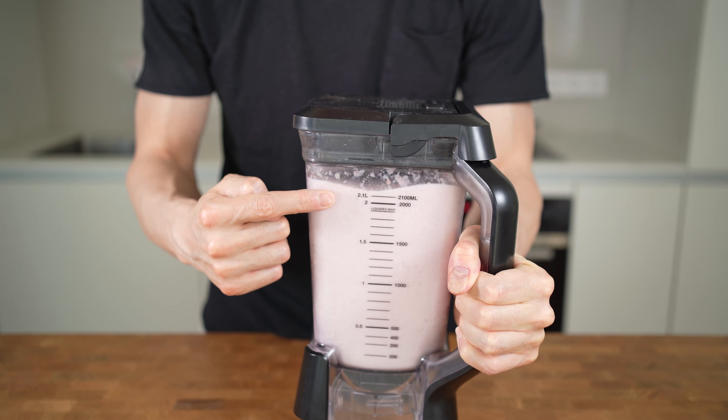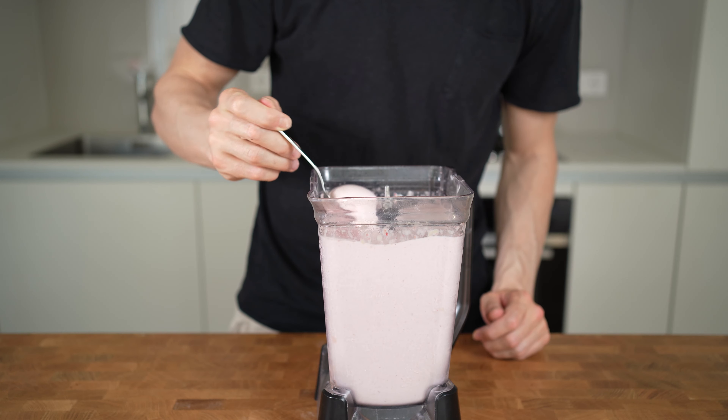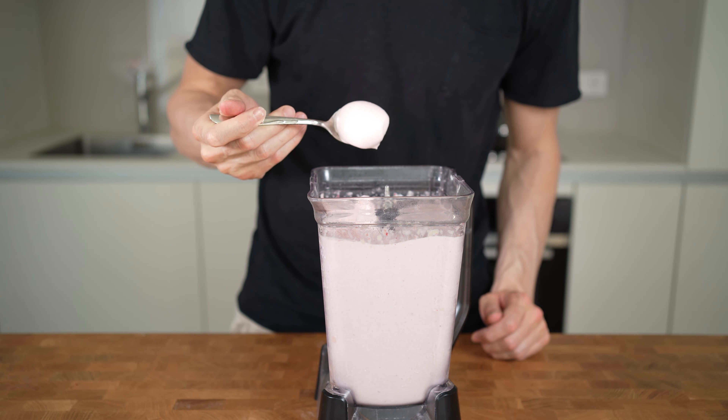As you can see, the volume has reached the 2 liter mark and this is the finished ice cream. It is thick, super soft, and tastes absolutely delicious.